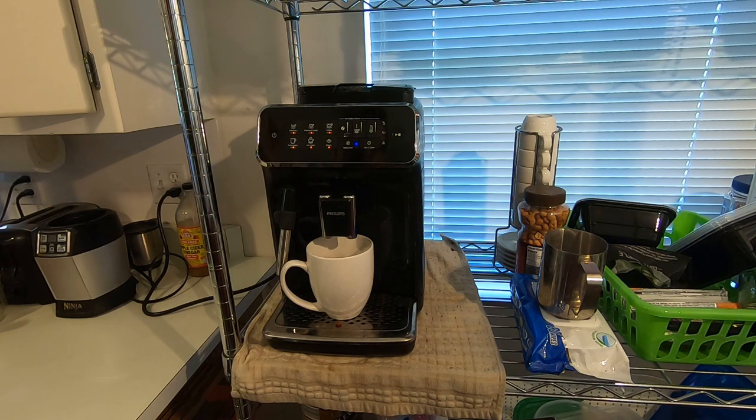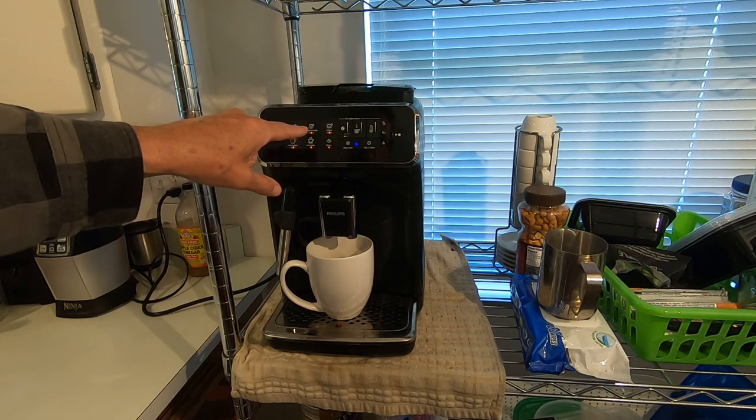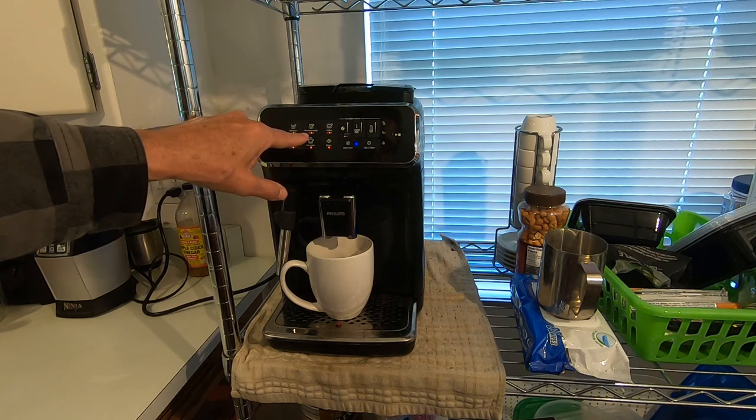The americano started back in World War II. The American troops were over in Italy and they were asking for regular coffee. They were given espresso, which is a smaller dose, and they wanted more hot water added to it. So that's what they were given, and the Italians started calling it Americano or cafe americano.